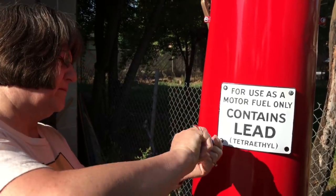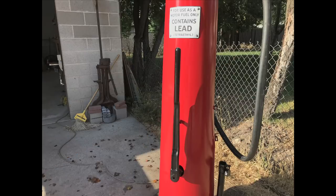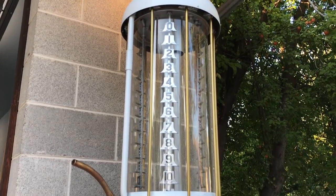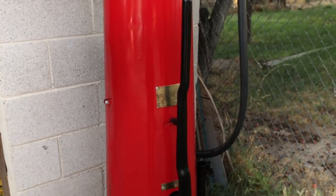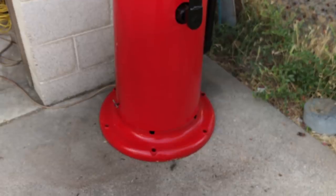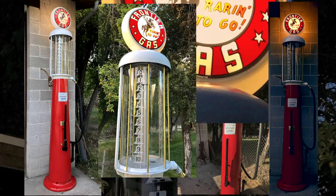Now for the decorations — got to put on the plaques and the signage, and a replacement pump handle from Vics. The original one was just missing. And there it is, it slid into place. That's hard to believe it's the same pump. A finished Wayne 615 visible gas pump.